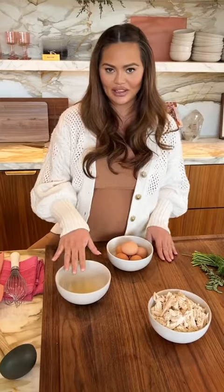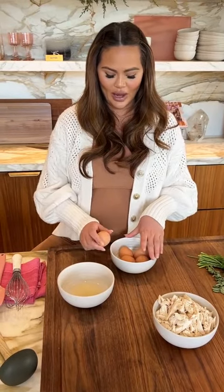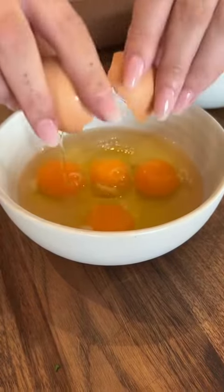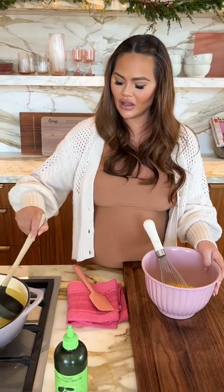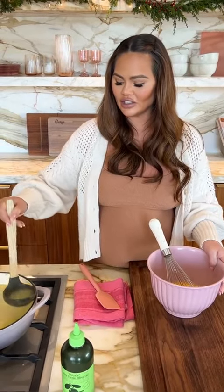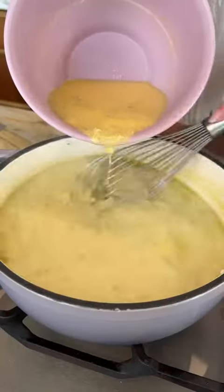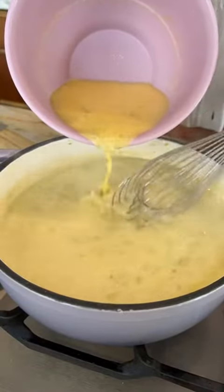We've juiced our lemon into a little bowl here, and now we're going to crack five eggs into the lemon juice. We're going to take a little scoop of our very hot chicken broth, just a little bit at a time — a total of two cups — and whisk the broth into our eggs. Gets this nice creaminess.